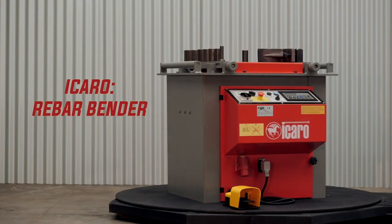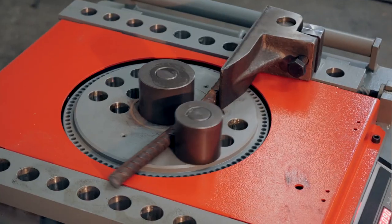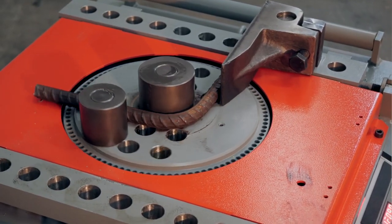Hi, it's Cameron here from Capital Machinery with our Karo range of rebar benders. Karo supplied bending machines with a capacity of 24 to 70 millimeters.